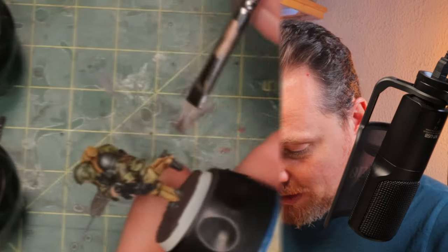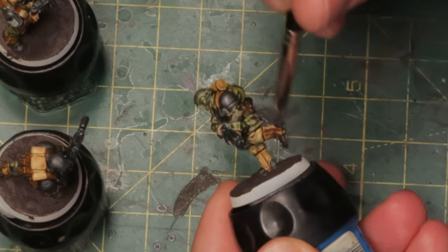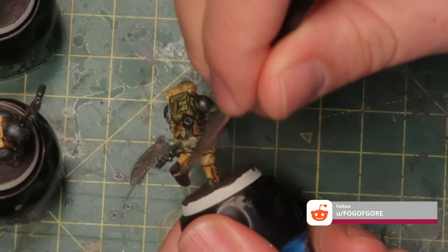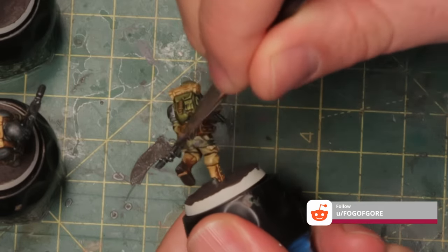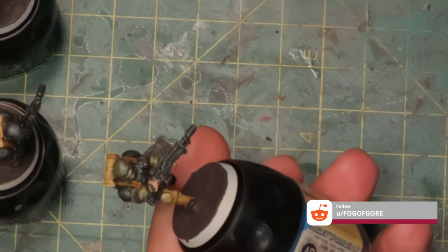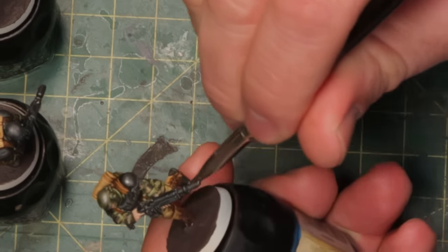Now for arguably the most fun part of painting minis — grimying them up and making them look like they've been in battle for a while. I've got a bit of Rhinox Hide here and I'm just going to dry brush very lightly upwards against the boots. I use Rhinox Hide because it's pretty much the same color as the base or the Stirland Mud. This way it looks like they've been walking through mud and it's been kicked up onto their boots and pants — like they've been in combat instead of just walking off the parade ground.